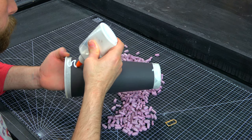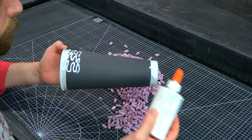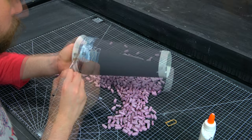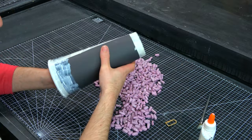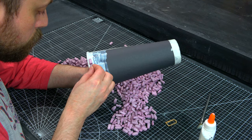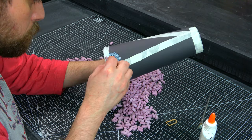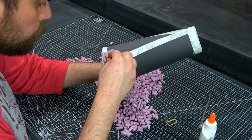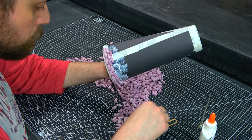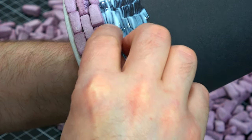Here I have a drink tumbler covered in construction paper. I'm just taking some tacky glue and starting to put some of these bricks into place. This took forever — a ridiculous amount of time. But I think with the end result, it was worth it.